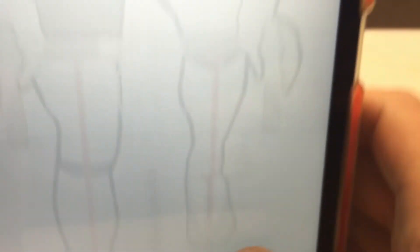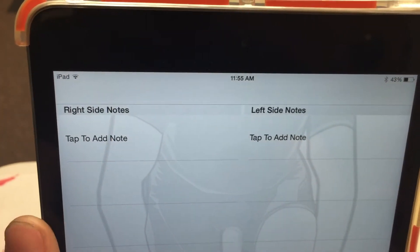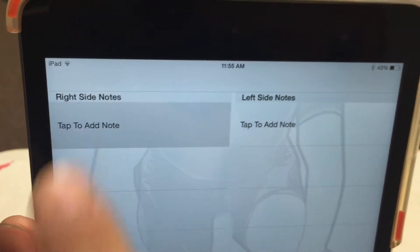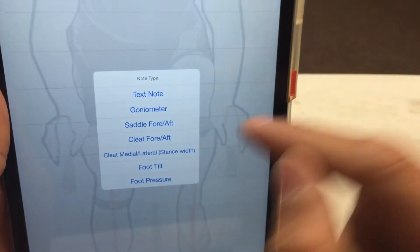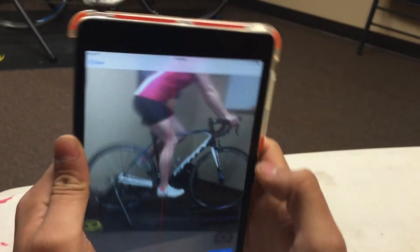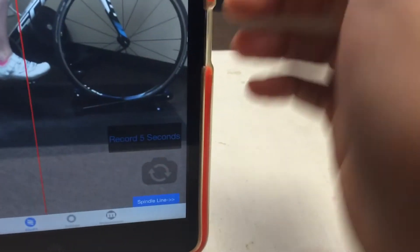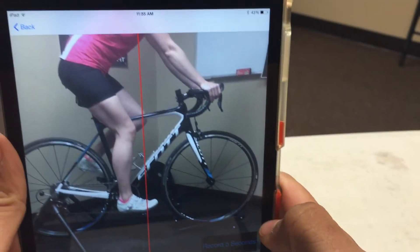So to start, you go to your BikeFit, and we're adding a saddle fore-aft measurement for her right side. We're going to tap to add a note on the right-hand side and choose the saddle fore-aft tool. It will open up your video camera and also give you a self-leveling line that you can use basically as a plumb bob. I like having a line on the mat, as you can see here, to help you line up that red line.